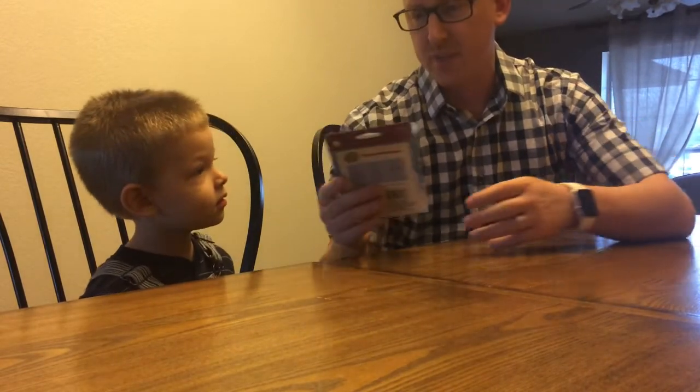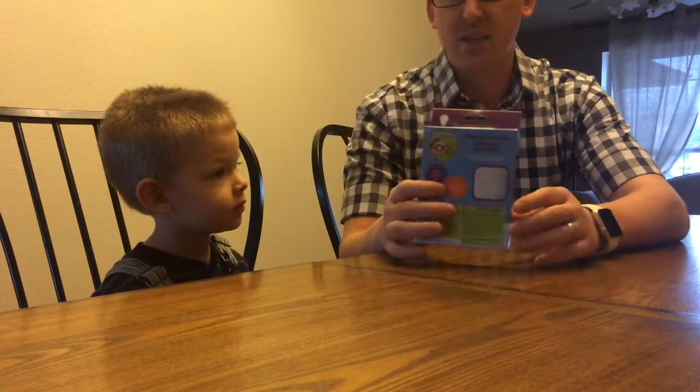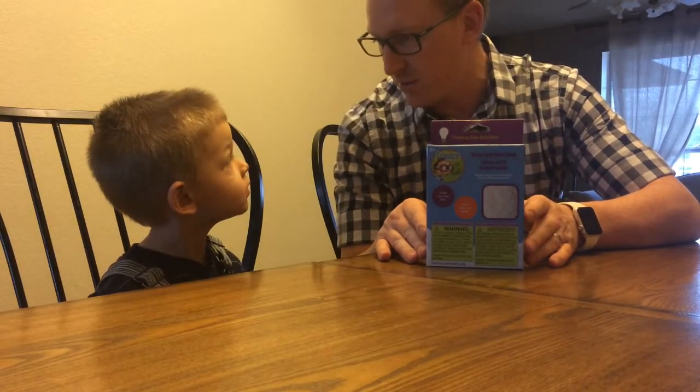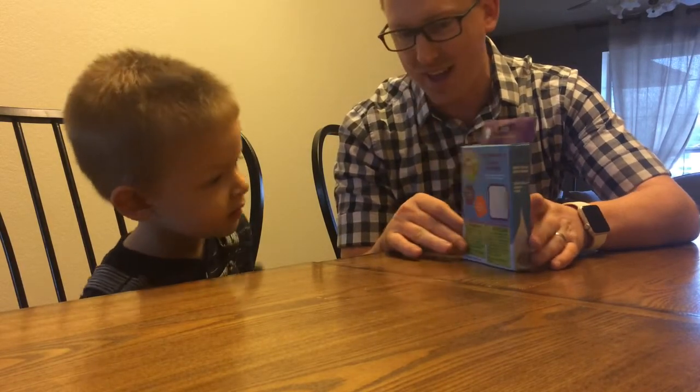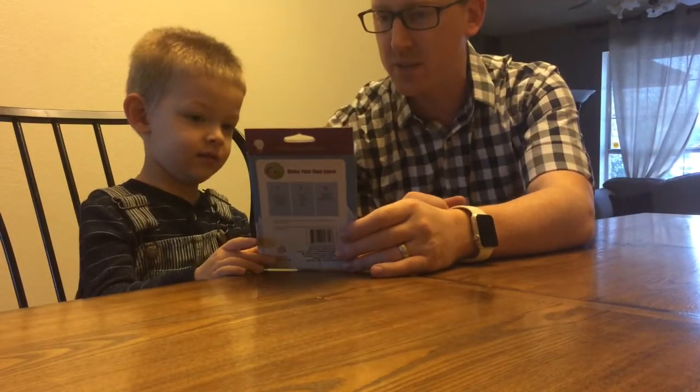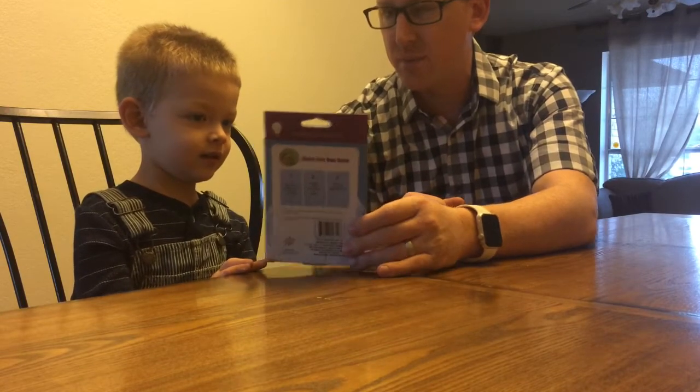What do you got there? Looks like Nana went to the Dollar Tree and got us a make-your-own snow. Yeah. Is it on the side? Yeah. We're gonna make our own snow. Is that pretty cool? Yeah, pretty cool, eh?